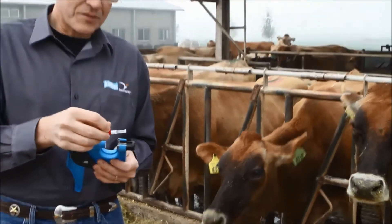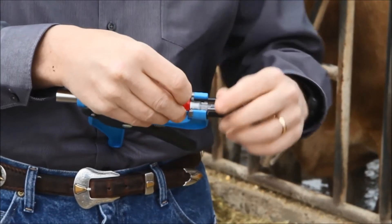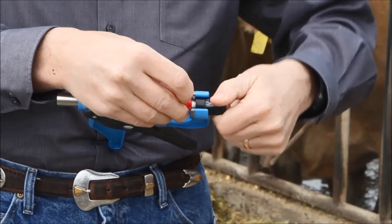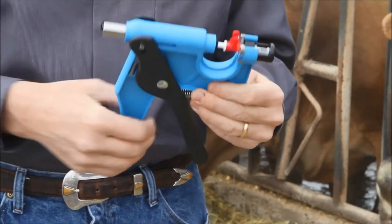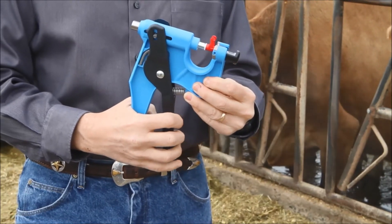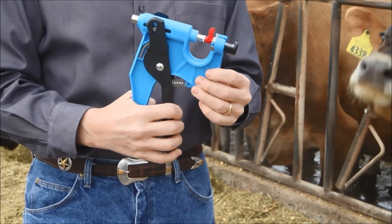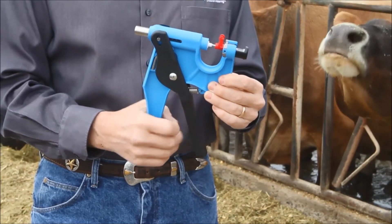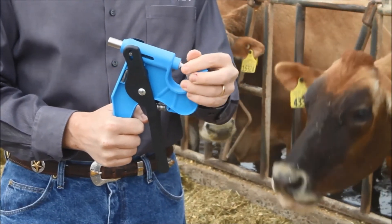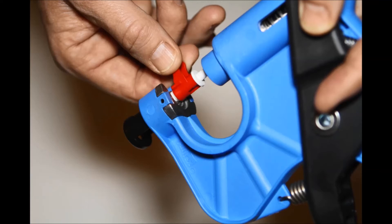To load, simply take the unit and place it inside the retaining area, closing the black tube around it. At this point, to activate the needle, squeeze and you'll see the gun bolt coming and enveloping the needle. As you release, the needle comes back, and you simply remove the red clip, and you're ready to go.